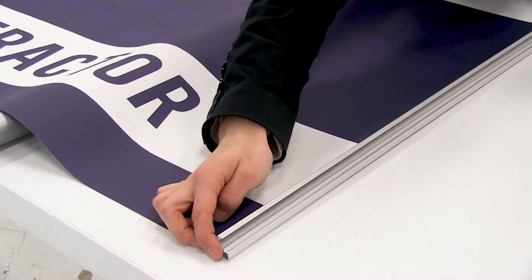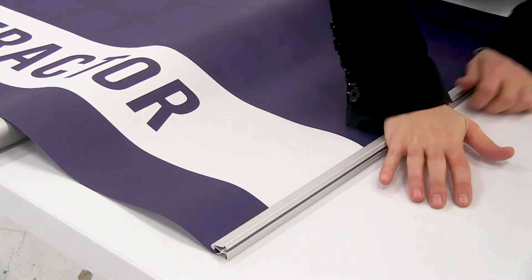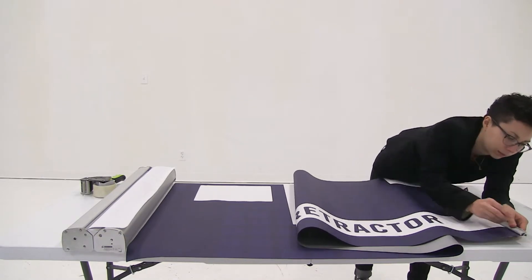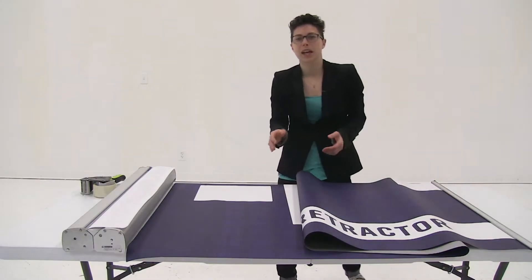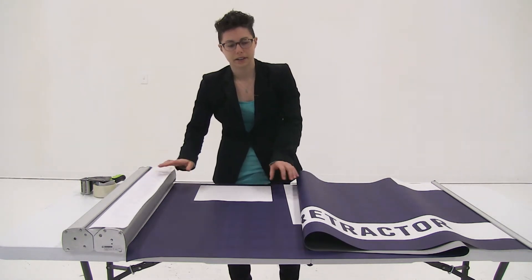Once you have it completely slid on, you're just going to press it shut and replace the end caps. Once I have the end caps installed, I'm ready to install the graphic onto my retractor.